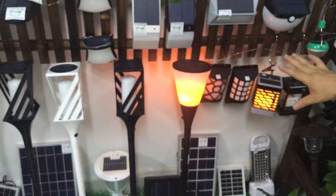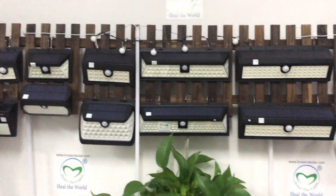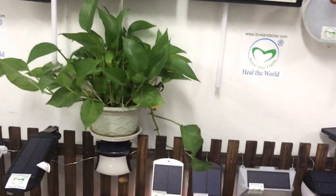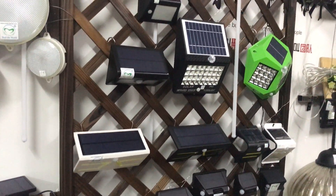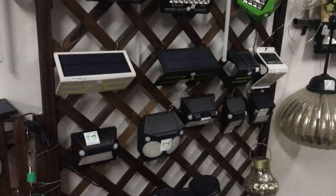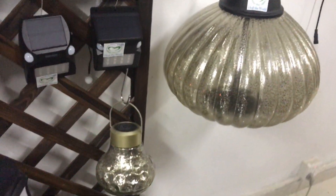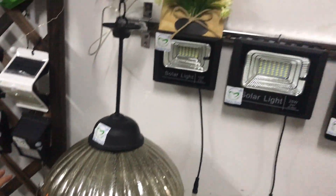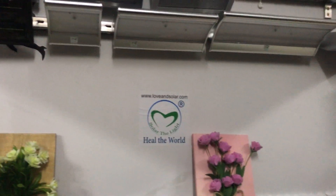This is a flame light for garden use. We also have wall line lights and solar flat line lights. The solar lights are selling very well — for decoration and for parties.